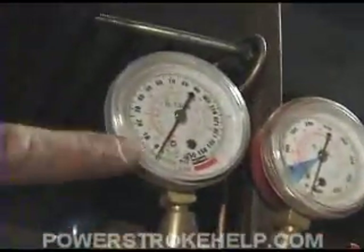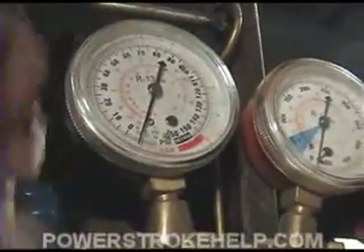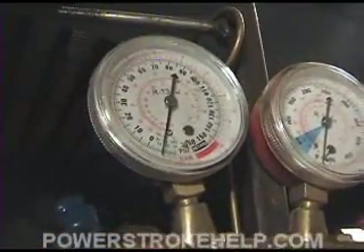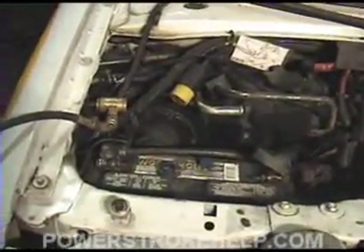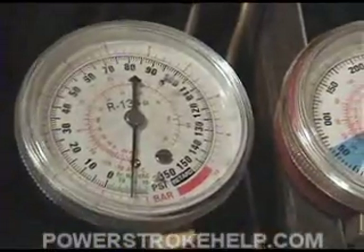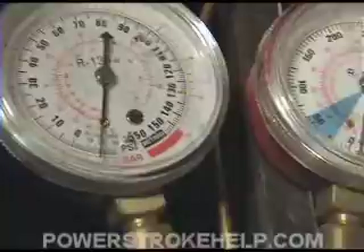Right away you can see it's starting to pull down into the negative numbers — this is pulling vacuum now. Just walk away for about 20 or 30 minutes and let the system evacuate. Now this is an ambulance, so we're working with a dual system — there's a front system and a rear system, which is a bit larger than a standard pickup truck or van, about the size of an Excursion with rear air. Let it run for about 30 minutes to get it all the way down to a deep vacuum and get all of the water out.